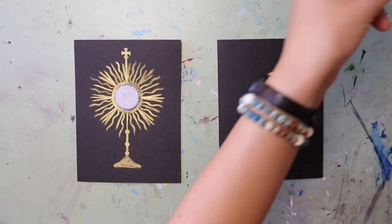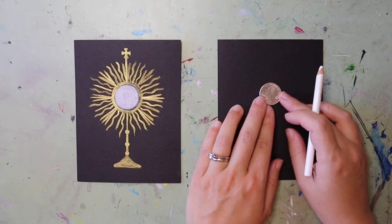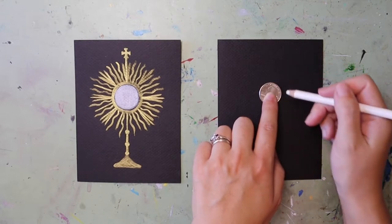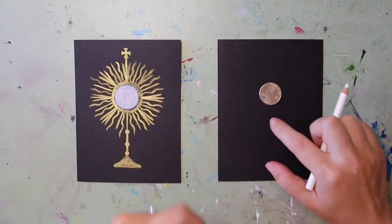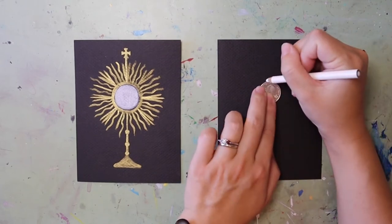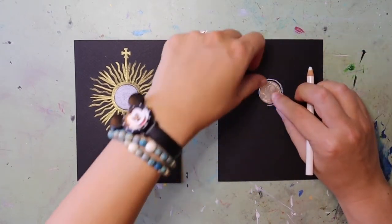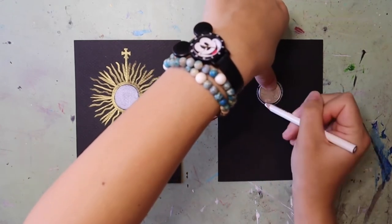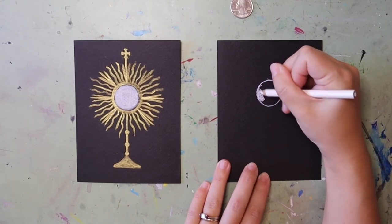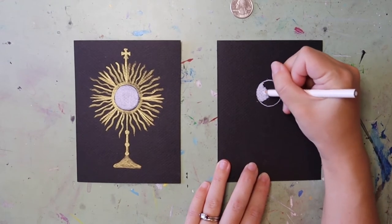The first thing we're going to do is trace our Eucharist. I'm using a quarter as the stencil for my circle — you can do any size you want. I'm placing mine just a little bit higher than the middle of the paper so I have room for the stand. I'm tracing around the quarter using a white colored pencil and filling it in nice and bright. You could also do this with a crayon, a pastel, paint, or anything you'd like.